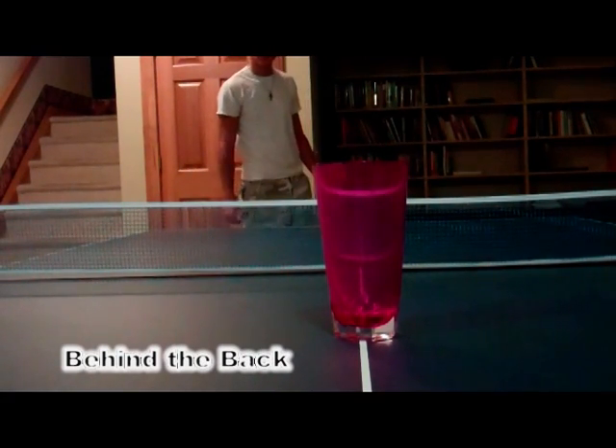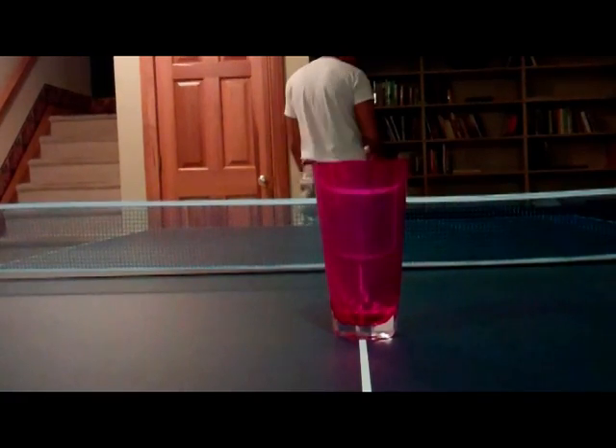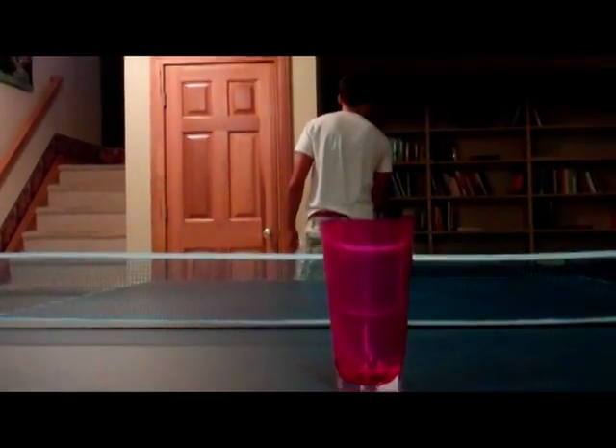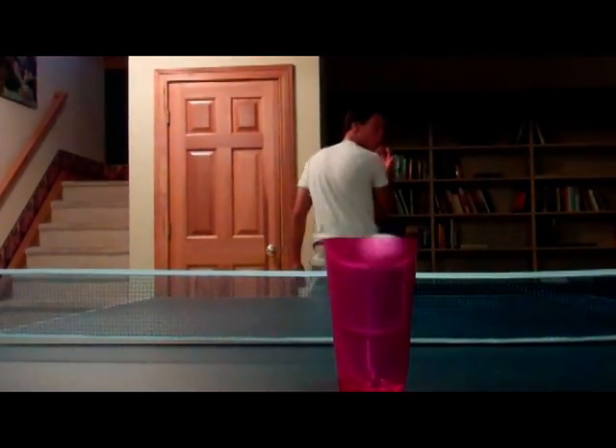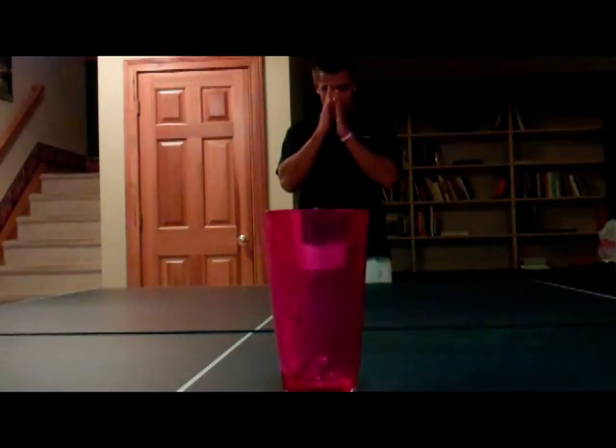We've got Logan Miller here with us today. He's going to be attempting a behind-the-back trick shot. This is Kyle Marzak with NBA Shootaround.